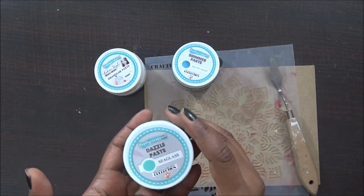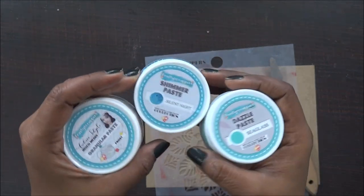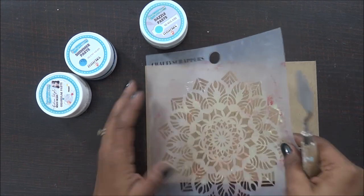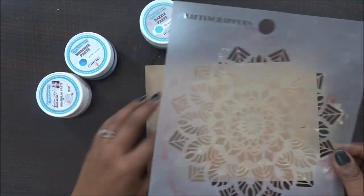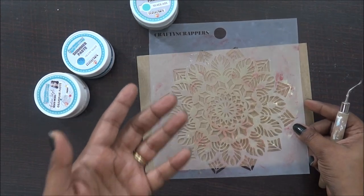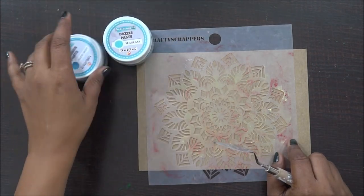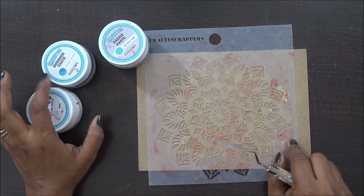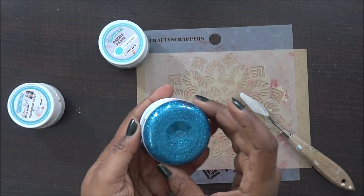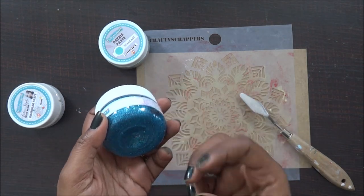I'll be demonstrating these three on this cardstock using one of my favorite stencils from Crafty Scrappers. First I'll start with the shimmer paste, because that's one of the products I started with and still love. Recently they've come up with some amazing shimmery paste shades in themes and colors of New Year's and Christmas.